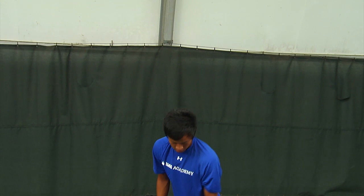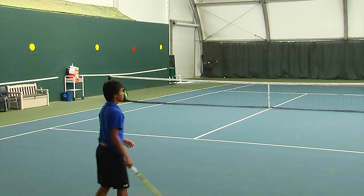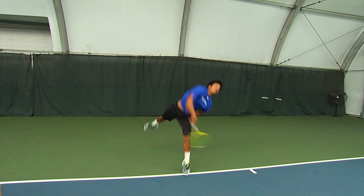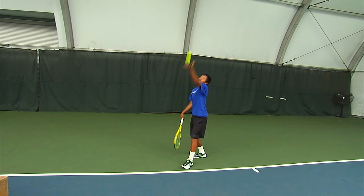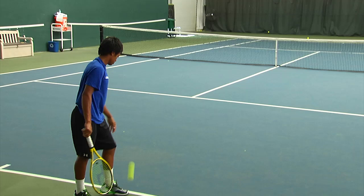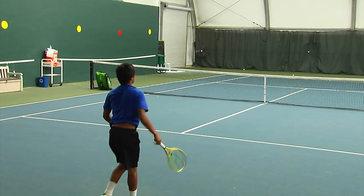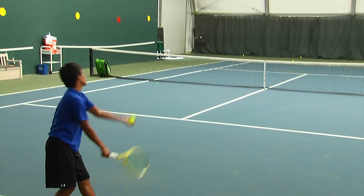You really can't tell with his toss, but he has a very good slice action there. Now he's going to demonstrate — off not much of a different toss — the kick, where it bounces up and away from his opponent: down the tee on the deuce court and out wide on the ad court. For right-handers, that ball has a lot of kick topspin and it kicks up and away from the opponent.